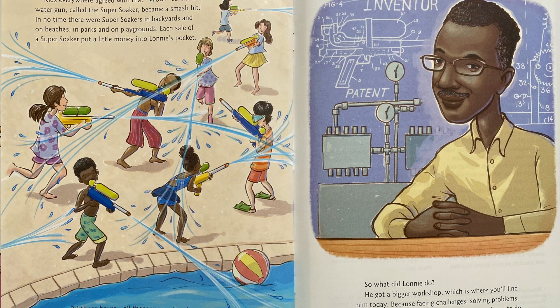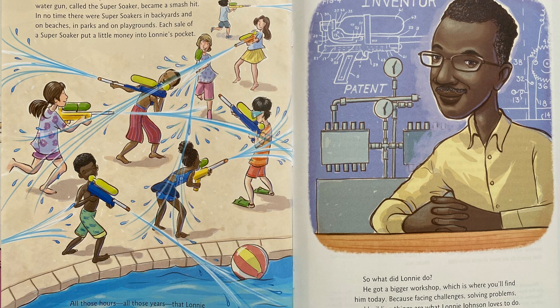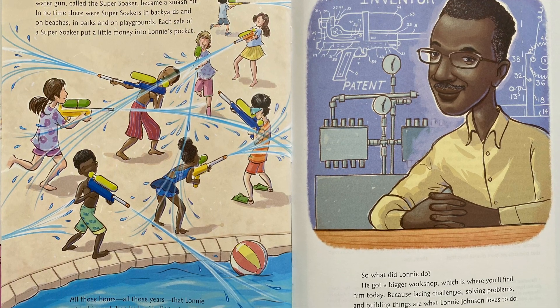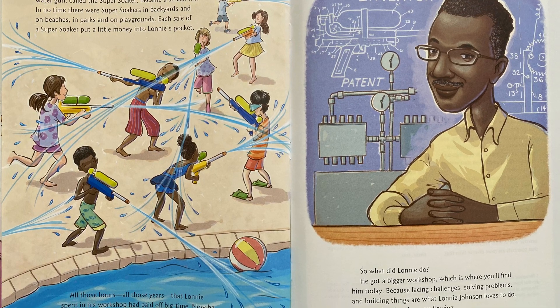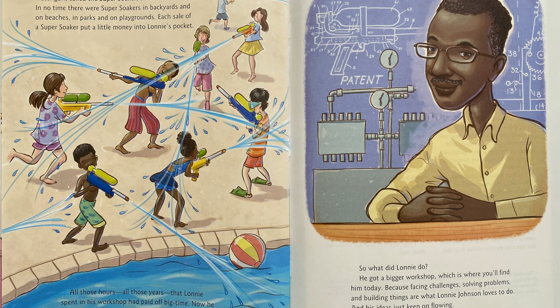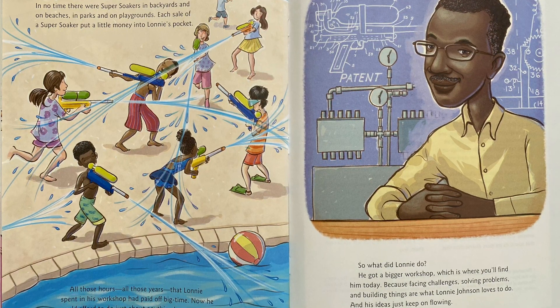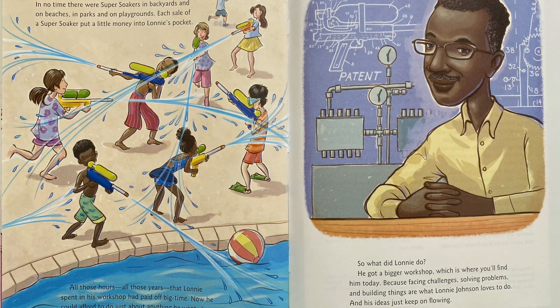Now he could afford to do just about anything he wanted. So what did Lonnie do? He got a bigger workshop, which is where you'll find him today. Because facing challenges, solving problems, and building things are what Lonnie Johnson loves to do. And his ideas just keep on flowing.